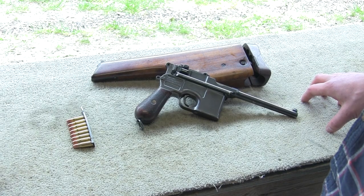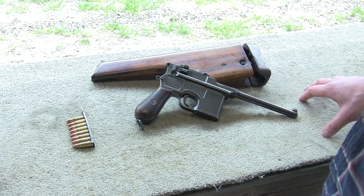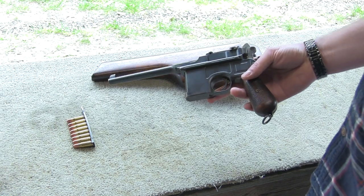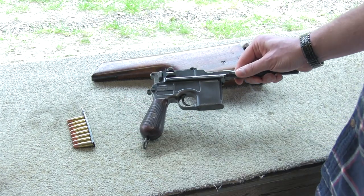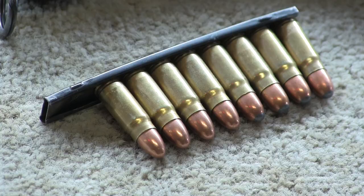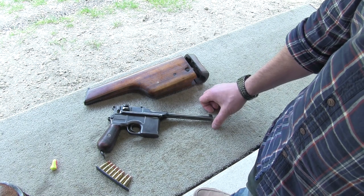A little bit of history: Mauser invented this gun in the late 1800s — 1895 to be exact — and this gun was chambered in 7.63 or .30 Mauser. It was quite the cartridge; it was actually the fastest cartridge out there until the invention of the .357 Magnum in 1935. And there's the cartridge there.